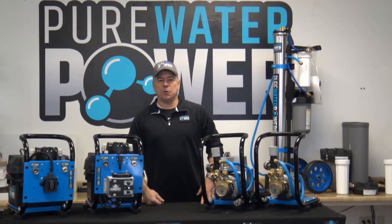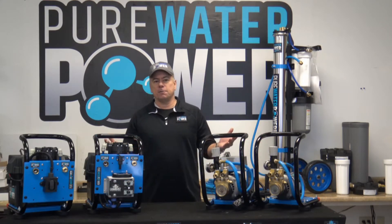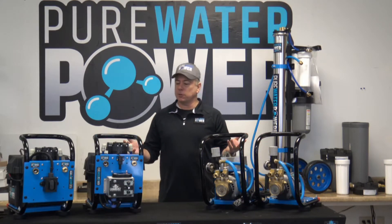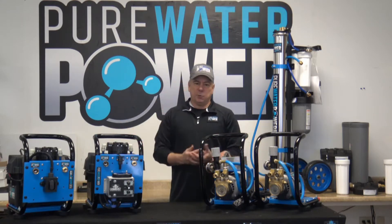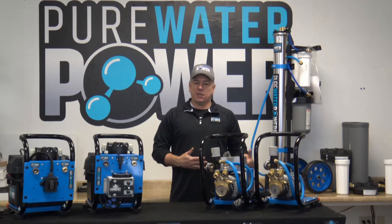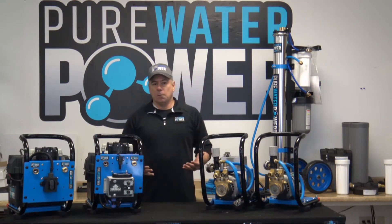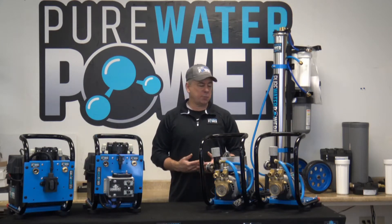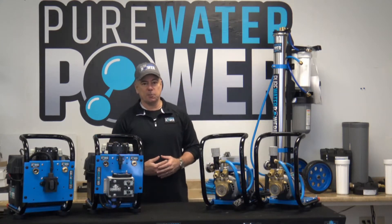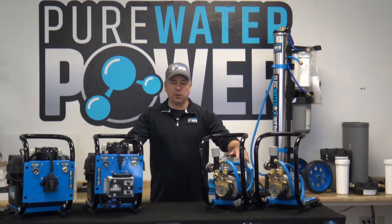Hi, this is Tom with Pure Water Power. I want to go over our new line of portable modular booster pumps that you can use between the water source and your water purification systems to boost pressure through that system, so you can run multiple poles or run in low-pressure hookup areas that you might encounter out in the field.